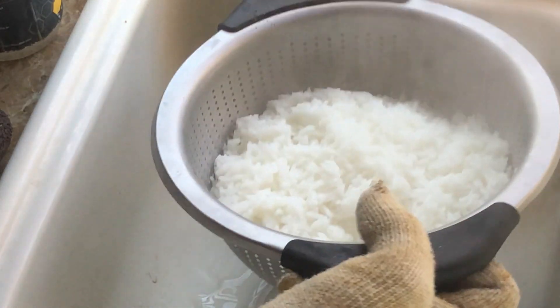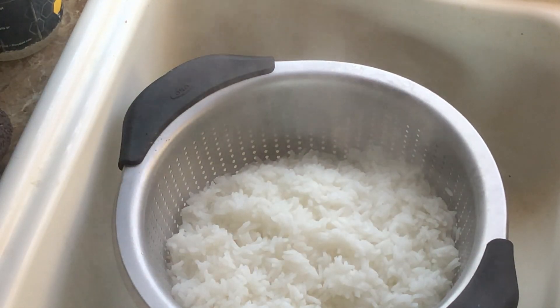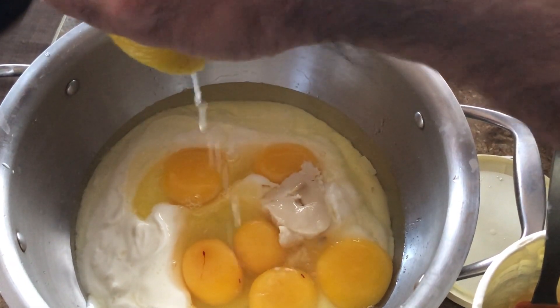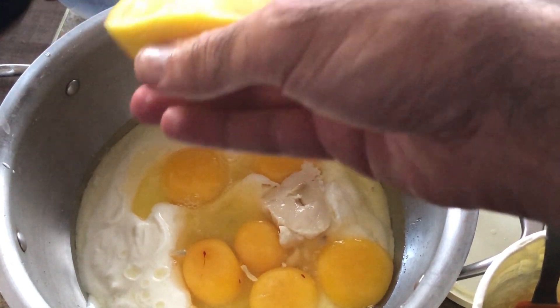You're going to dump the whole thing with the water — the boiled pull-up — into a strainer. Let it cool down a bit, add some cold water to really cool it down, and then place it for the mixture. Then do the whole mixture itself with the eggs, the yogurt, add in the lemon, and beef tallow.